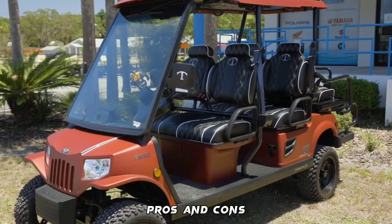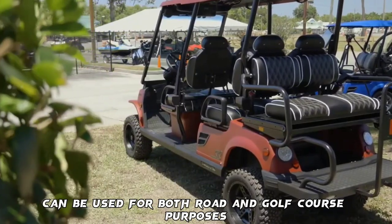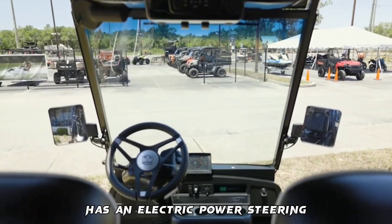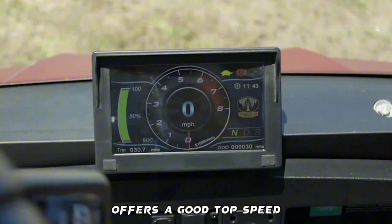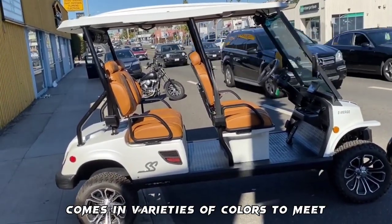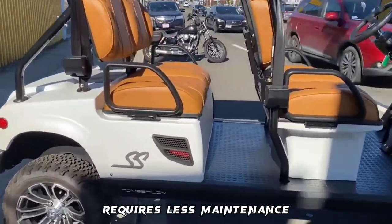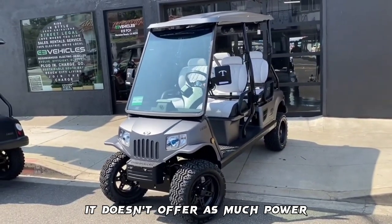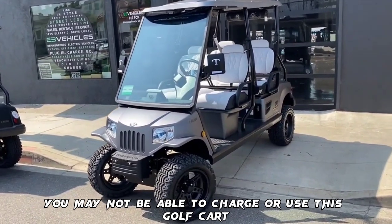Pros and Cons. Pros: They are designed for road users and can be used for both road and golf course purposes. Has electric power steering, is eco-friendly, offers a good top speed, has a classic look, comes in a variety of colors, produces less noise, and requires less maintenance. Cons: It doesn't offer as much power, and in cases of a power outage, you may not be able to charge or use the golf cart.